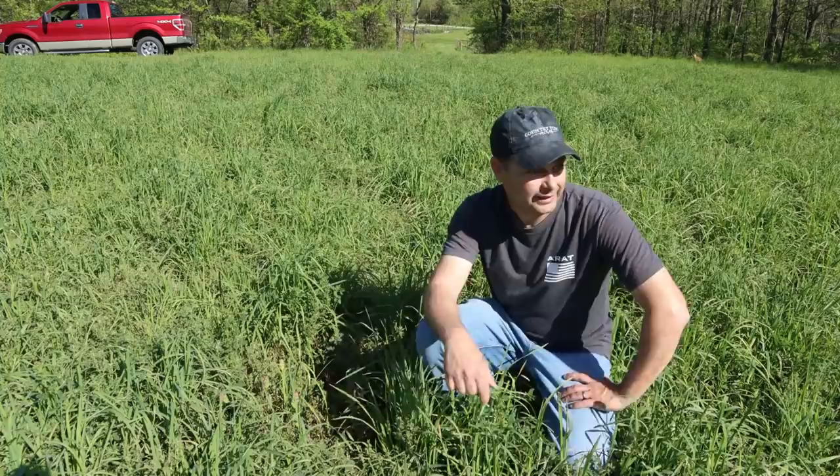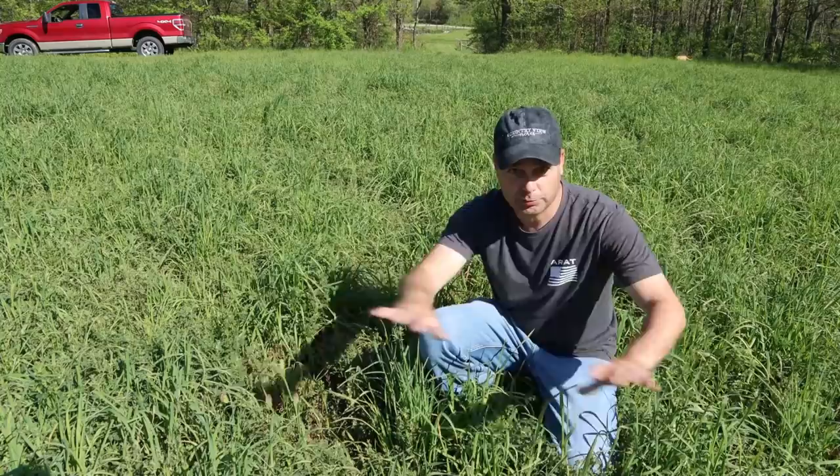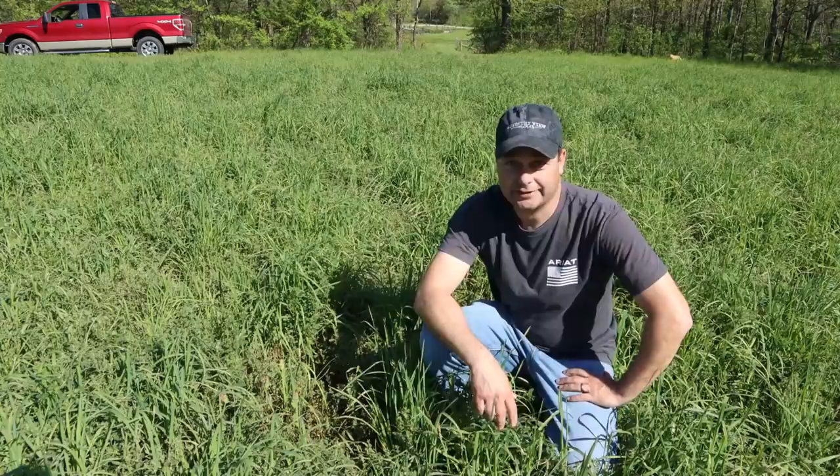Now I'm going to grab the probe and run around this hay field taking probably nine or ten core samples, spreading them out across the field. Then we'll move on to the field we're going to be planting this fall.